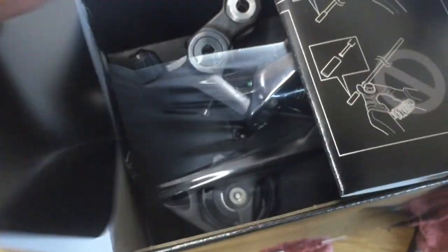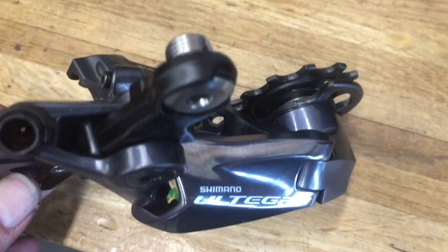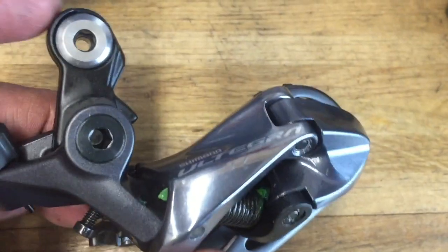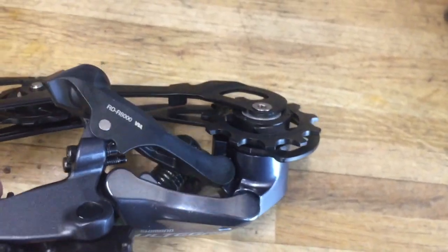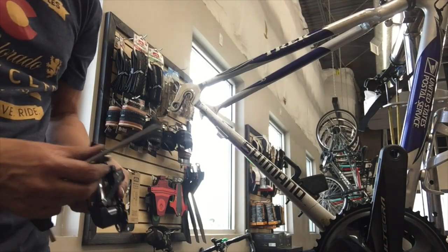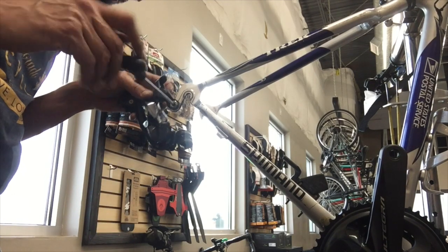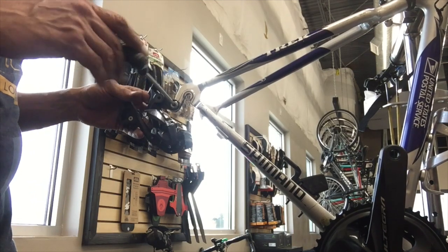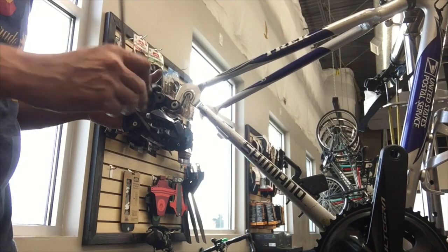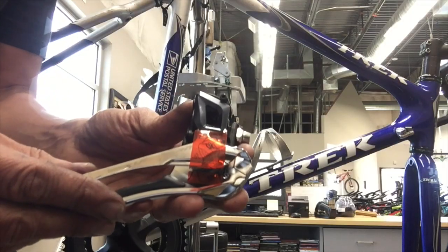The derailleur we went with — the GS is kind of a medium-length cage, but it will handle up to the 34-tooth large cassette cog. These are a little different shape; it almost looks like one of their mountain bike derailleurs. It's come stock on a lot of bikes now — most current road bikes are actually coming with maybe this setup. Everything other than the super performance race bikes seems to be coming with an 11-34 these days, so it's a common derailleur and common setup on the modern bikes.